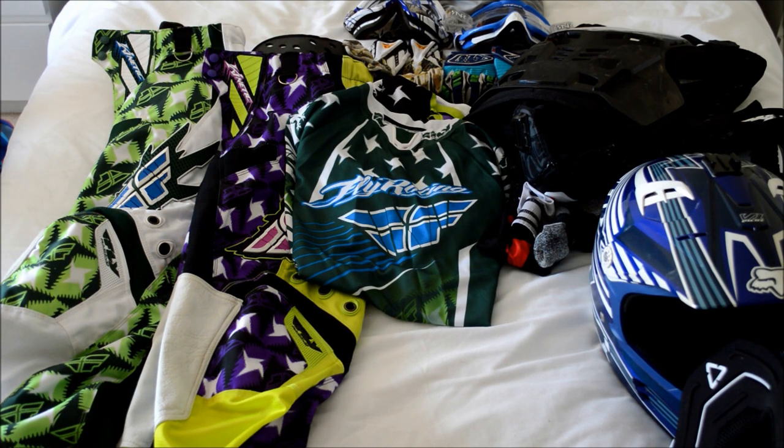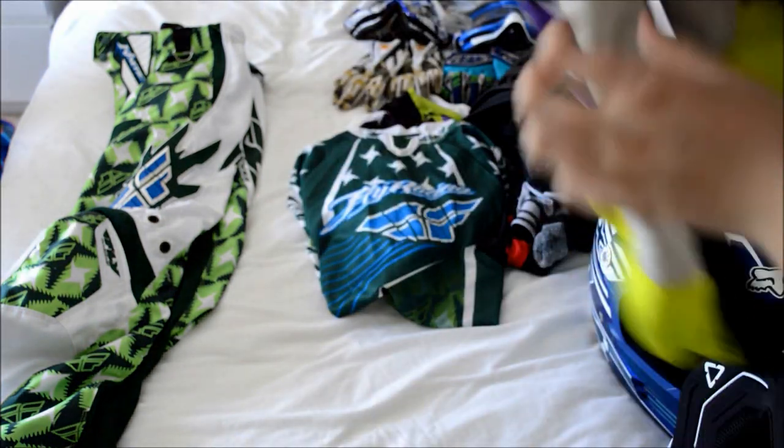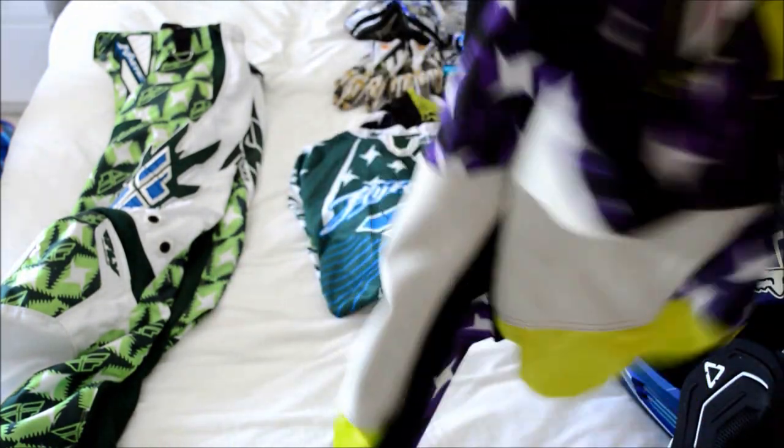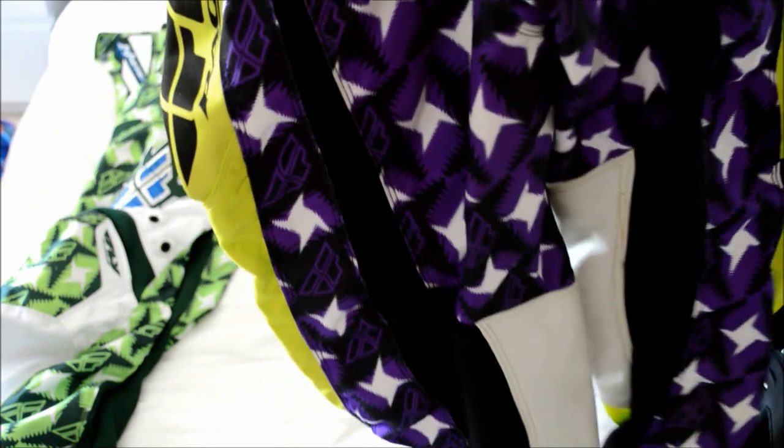The next thing you're going to want to buy is a pair of motocross pants and a motocross jersey — really just down to what you prefer, what brand, what graphics, and what fits you. Things to look out for in pants: they have a leather heat shield to protect you from the exhaust of your bike, lots of them come with hip pads which offer some added protection, and the more stretch panels the better — you've got stretch panels all around the back and in the front as well.